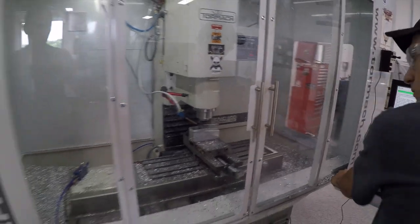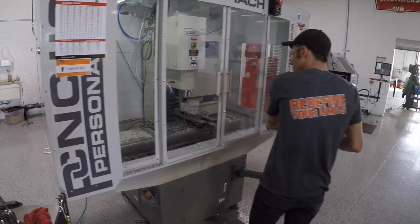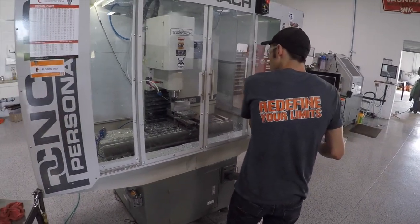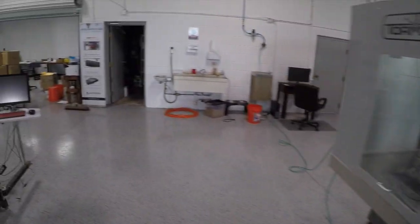Facing that off by hand, and he did the Fusion 360 CAM on his own. I modeled the part and I think I tweaked a couple little things on the chamfer, but it was pretty darn good, which is awesome.